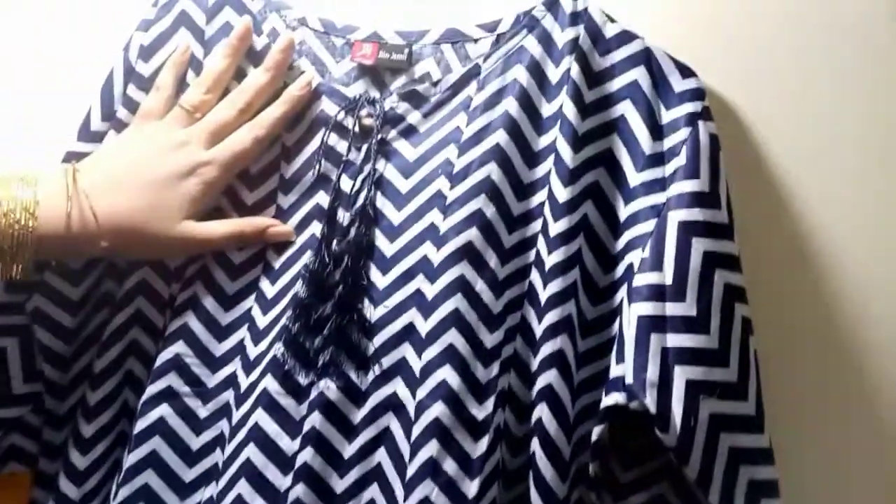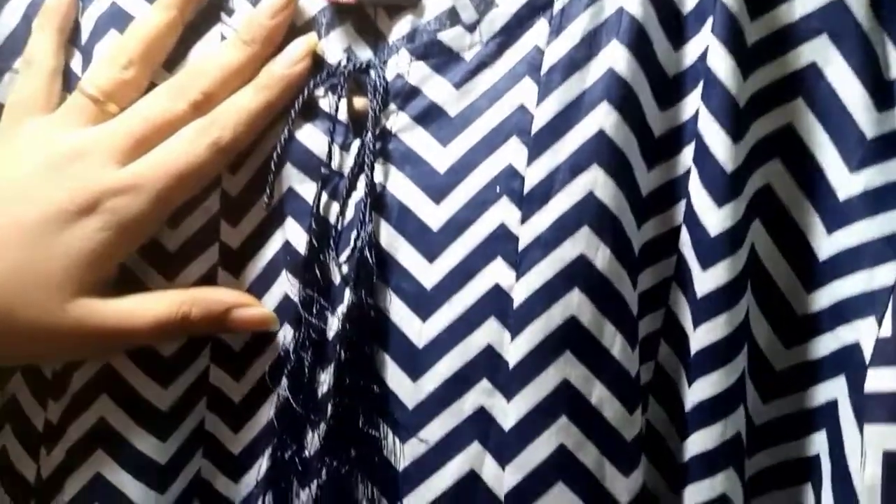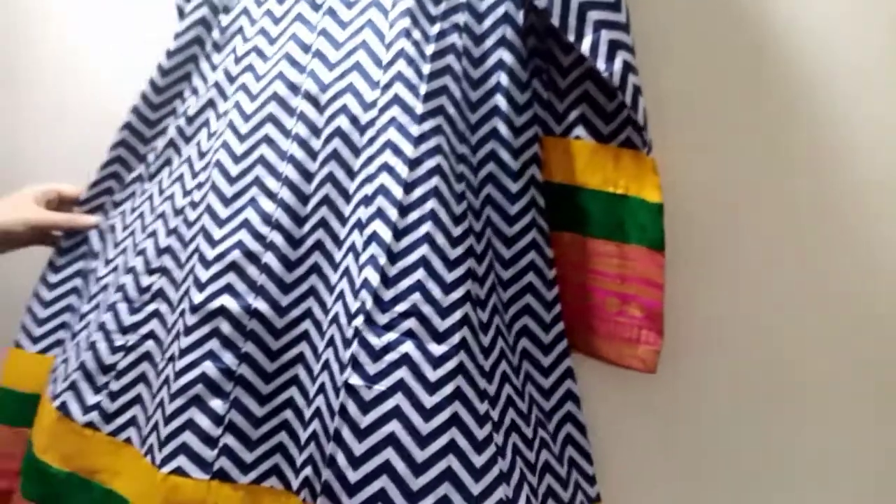Then we have made a gold gala. This is not a bog neck. We have put a dory — if you want, you can also put a fancy dory. This is our frock ready and we can also put it on locations.